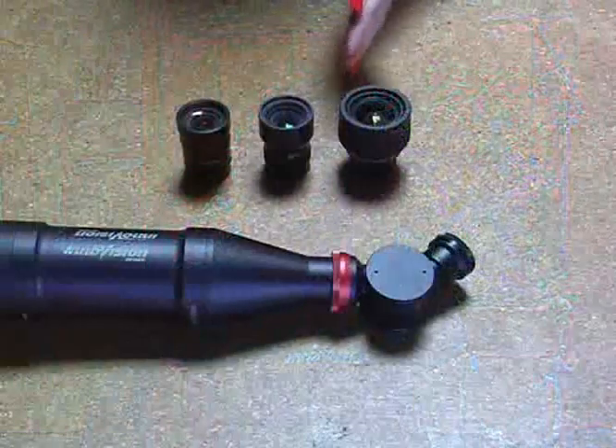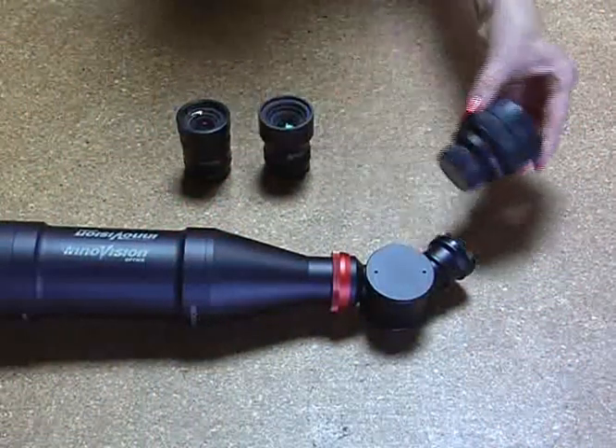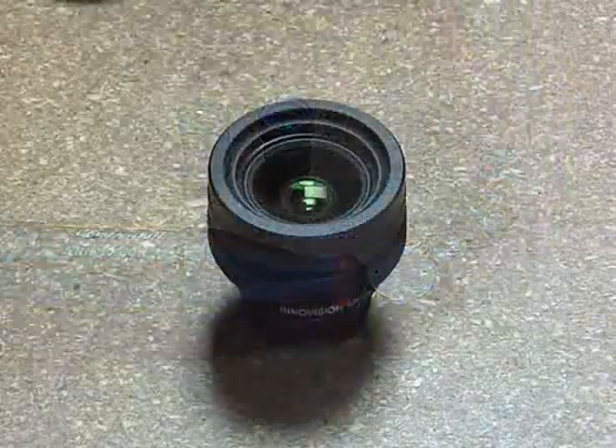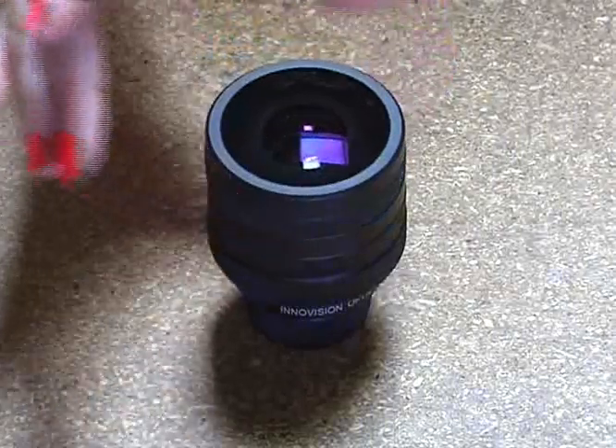The DV Pro comes with three lenses: a 3mm, an 8mm, and a 12mm. Each lens mounts to the front. We also have a wide angle attachment that mounts to the front of the 3mm lens that makes it a 2mm.